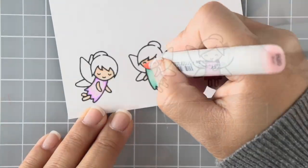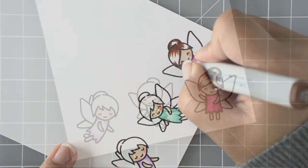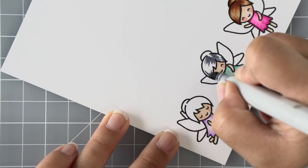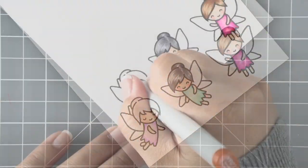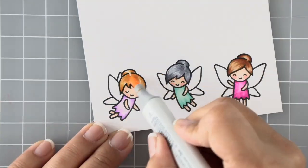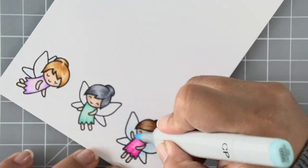Then we'll do their hairs in different colors and their wings in a light blue — super quick and easy because the areas are so small it doesn't take a whole lot to blend. For the hair I'm using lots of quick flicking motions and that'll just make it look stringy, so that's super quick and easy to do as well.